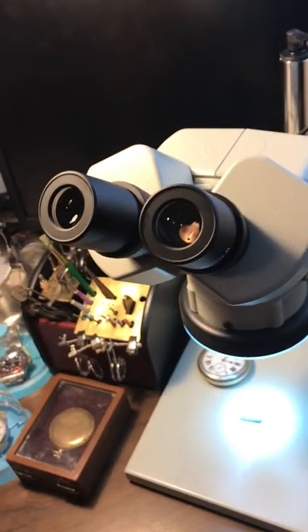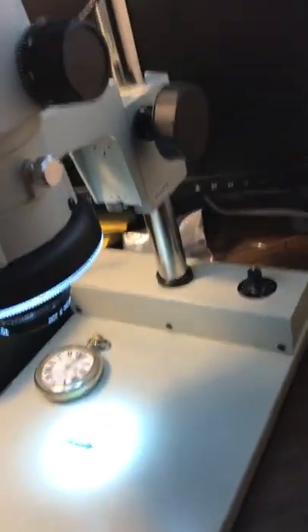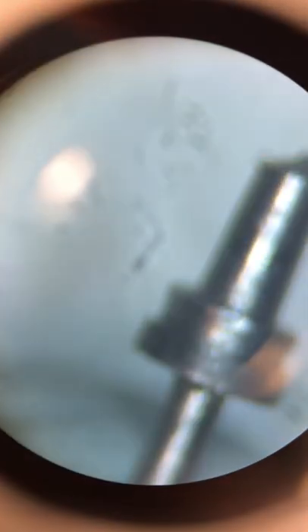It's been a long time coming — I've wanted to get one of these for a long time. I finally picked up an extremely good stereo microscope.